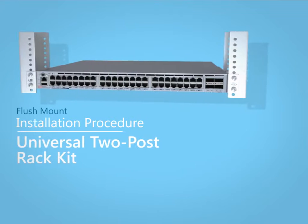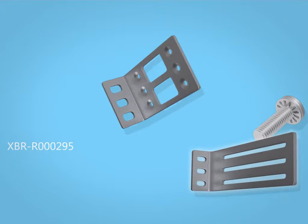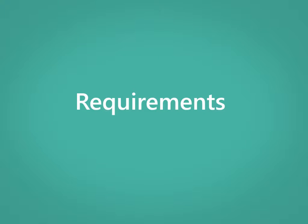This video explains the process for flush mounting a Brocade switch in a two-post telecommunications rack, using the XBR000295 rack kit. Before you start, ensure that you comply with the requirements as displayed.